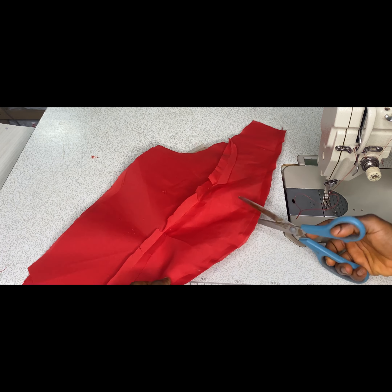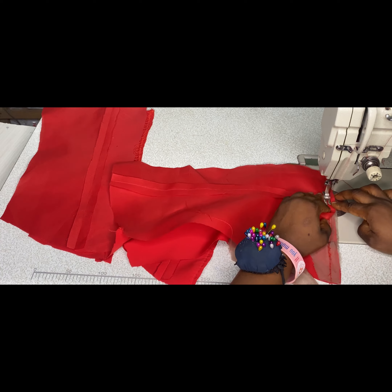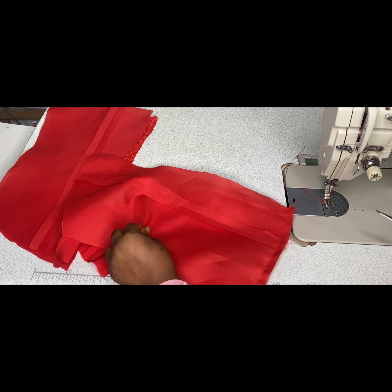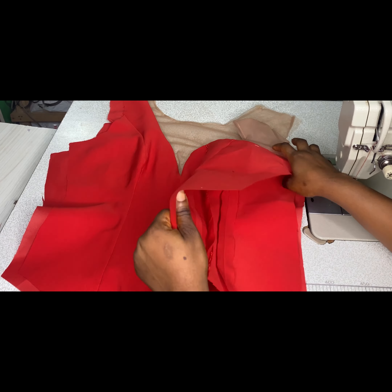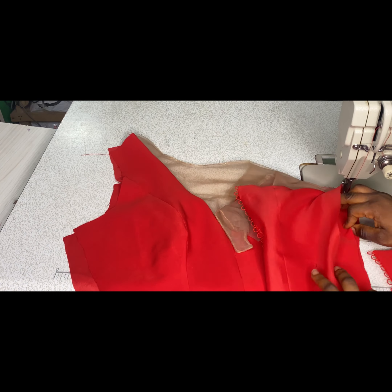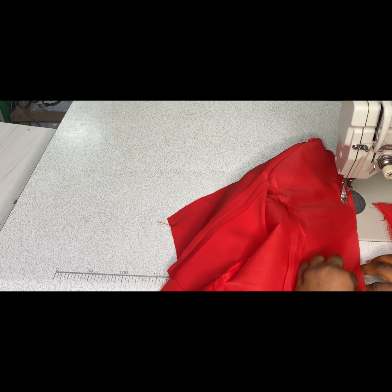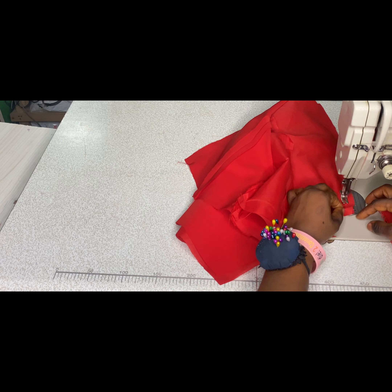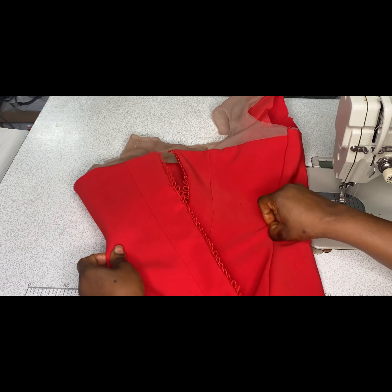After sewing I'll notch all around and turn to the right side. For the back pieces I'm only going to be turning the upper part and the center back with the lining pieces. Next I'll join the side of the front to the side of the back — match them right side facing right side. Once flipped over I'll join the fabric to fabric separately from top to bottom, then flip to the lining part and join the sides together with right sides facing each other. The same thing I do for one side I'll do for the other side.